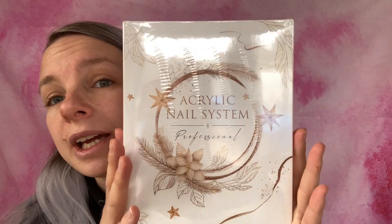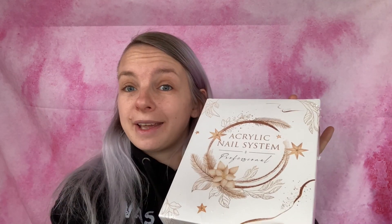Hey guys, so today I'm going to be doing a nail video, but I'm going to be doing something a little bit different that I haven't really dabbled in at all yet, except once like three or four years ago. I didn't do a very good job, but this time I know a little bit more. This is an acrylic nail kit — it's from Amazon, I will put the link in the description box down below. There are also other kits available, including dip kits. This one is by Kusari.